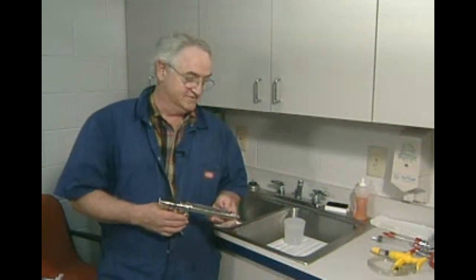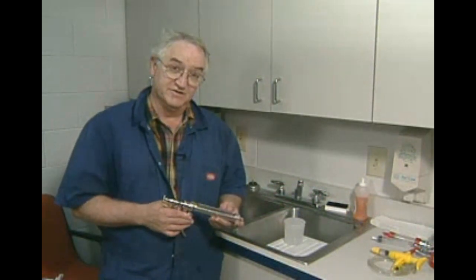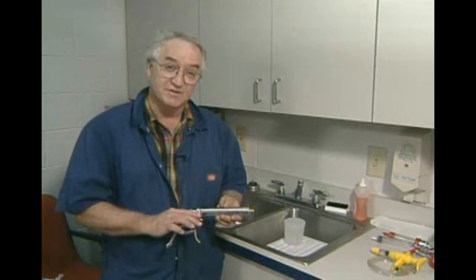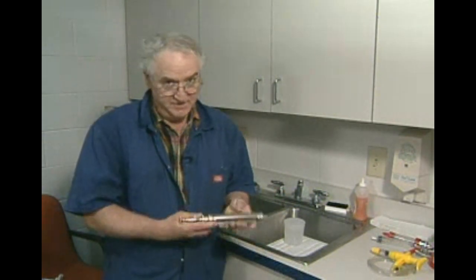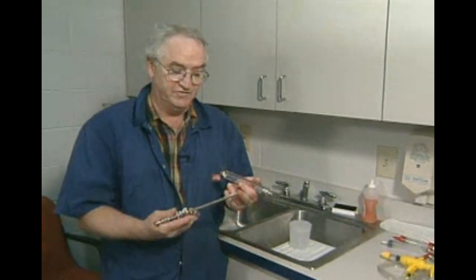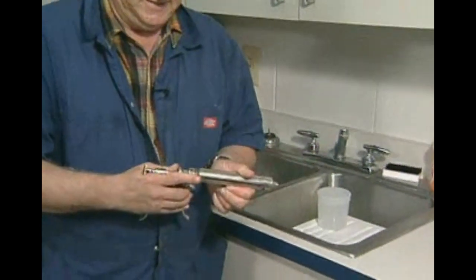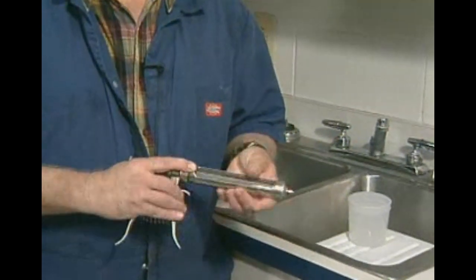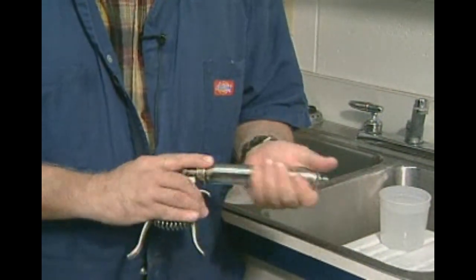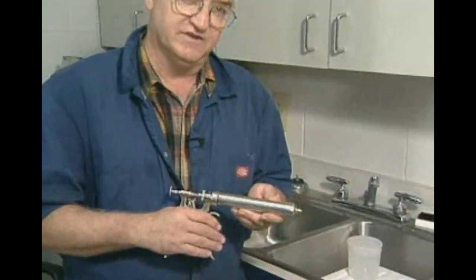We're going to talk about cleaning syringes. There are a couple of common types used in feed yards, and a third one I'm going to introduce today. The old standby metal pistol grip syringe is one of those commonly used. Everybody knows how to take them apart and clean them, but the issue is that we frequently contaminate the inside of the barrel after cleaning. Those contaminations can cause injection site lesions and make steers sick if the infection creates a disease called phlegmatous cellulitis.